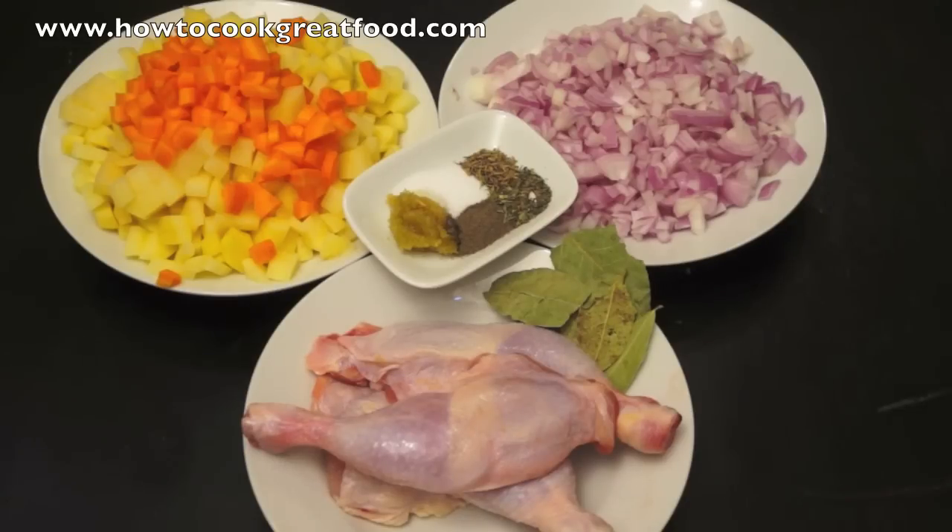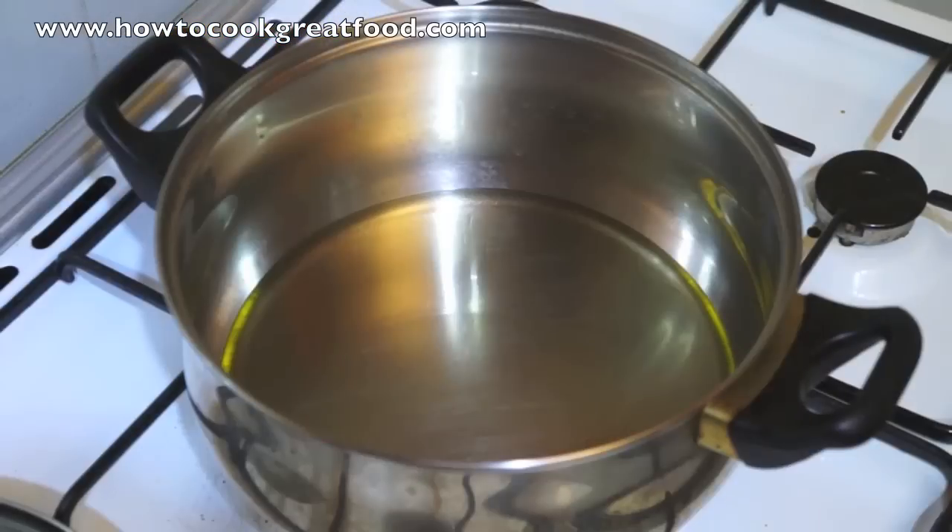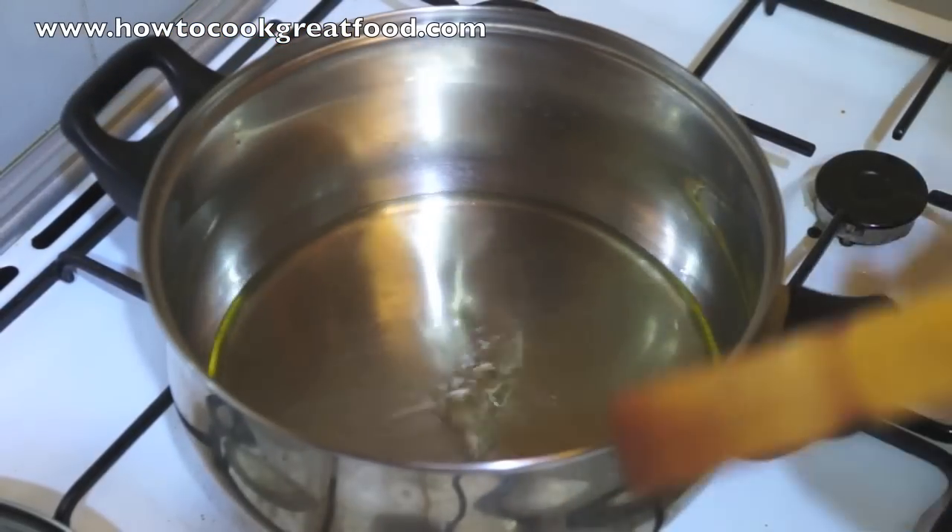This is a pretty standard soup. It's going to take us a little while to make — it's not super easy this one — because we're going to get the chicken cooked for a long time before we add any vegetables. We're going to use a few other bits and pieces: butter, oil, and of course some cream. Let's get moving.